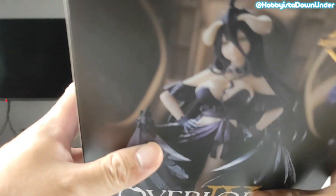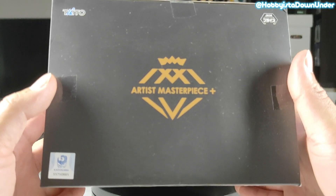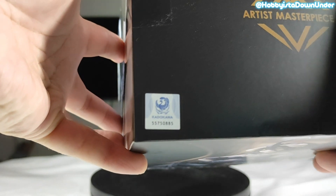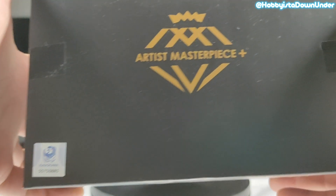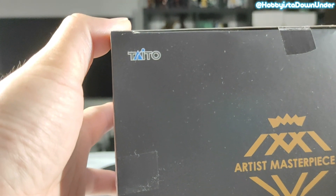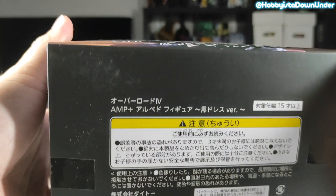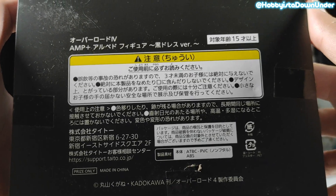For the touch test — yes, there's quality in the box and the print. The top shows the Artist Masterpiece Plus logo, and of course we always check the stickers. This is a licensed Kadokawa figure, hence the sticker. It's also produced by Jaya and Taito, and as a prize figure you will see the markings underneath the box too.